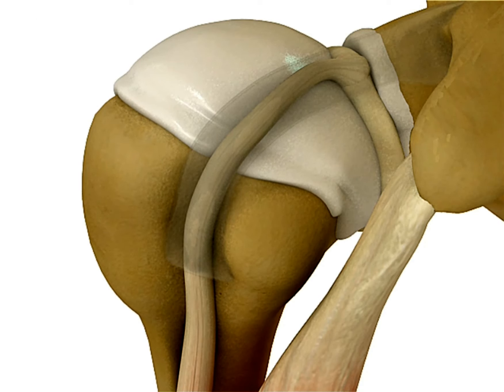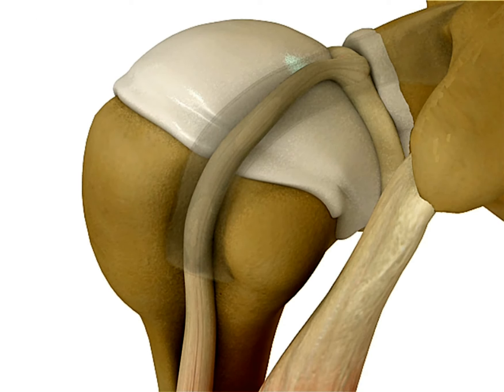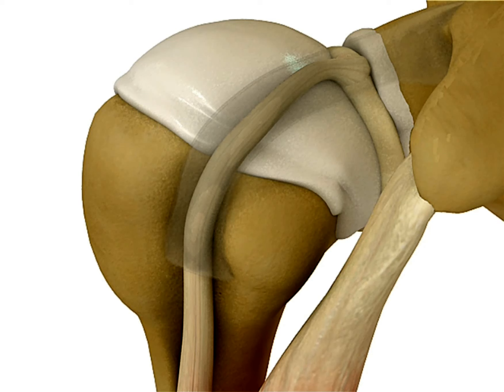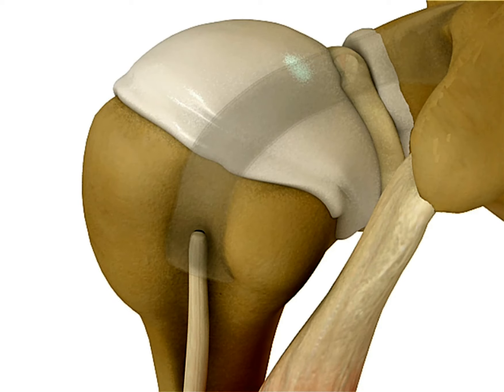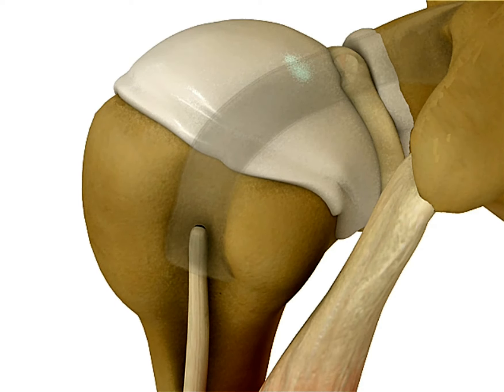However, if the biceps tendon is slim enough, then the biceps tendon is torn and drops down under the bicipital groove level, and then the patient can reveal the Popeye sign.